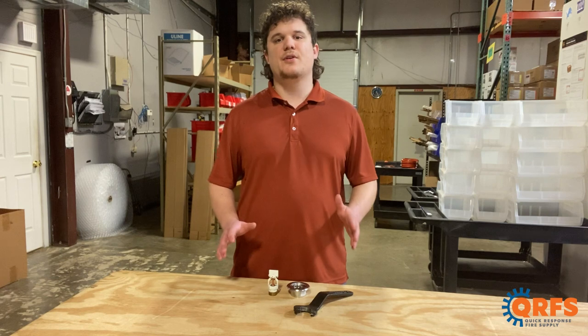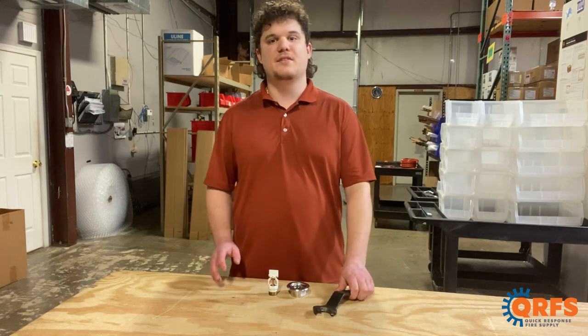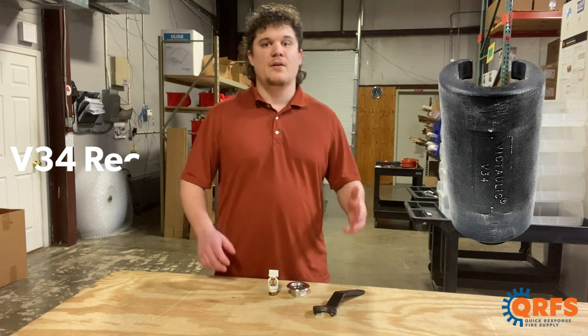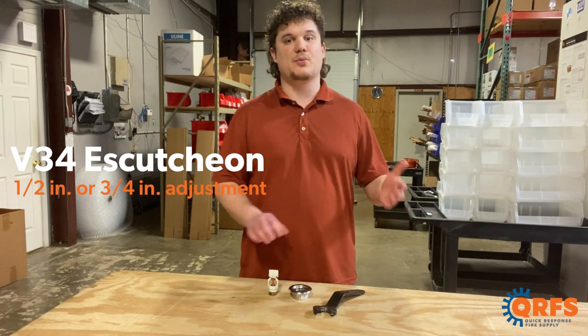To install the V3410, you will need one of Victolic's V34 open-ended wrenches for exposed installation, or one of Victolic's V34 recessed wrenches for recessed installation. For recessed installation, you will also need one of Victolic's V34 escutcheons, available in ½-inch or ¾-inch adjustments.